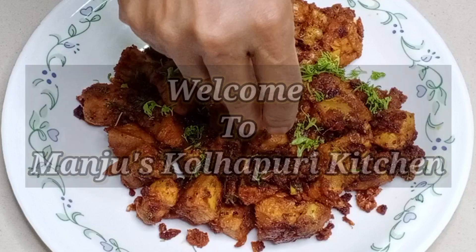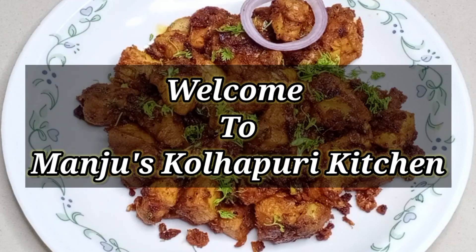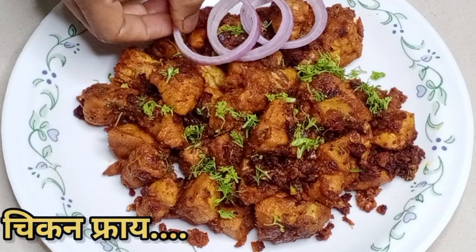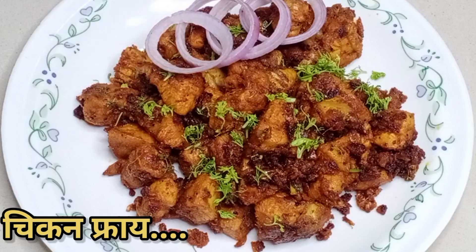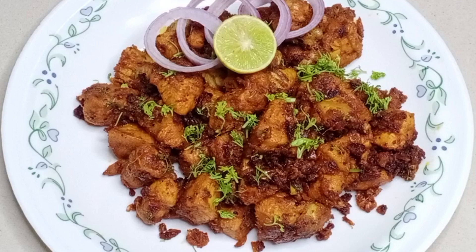Namaskar, मी मंजुशा. मंजुशा को लापरी किचन मधी तुम्सा खूब-खूब स्वागत. आज मी घेऊन लिया है नॉन्वेज खवय अन्ची एकदम फेवरेट अशी चिकन फ्राई ची रेसिपी. एकदम टेस्टी लागना रहे. चिकन फ्राई बनवायला खूप सोपं आहे. चला तर मग लगेच रेसिपी ला सुरुवात करूया.